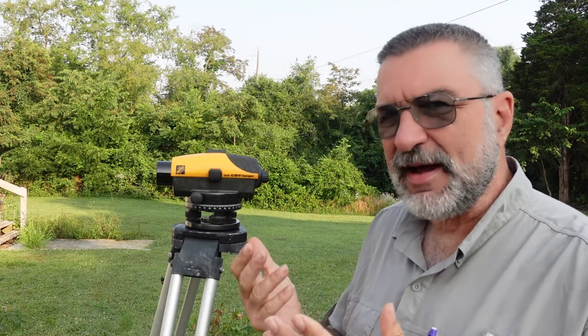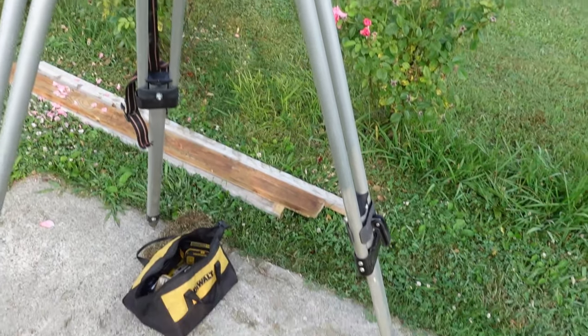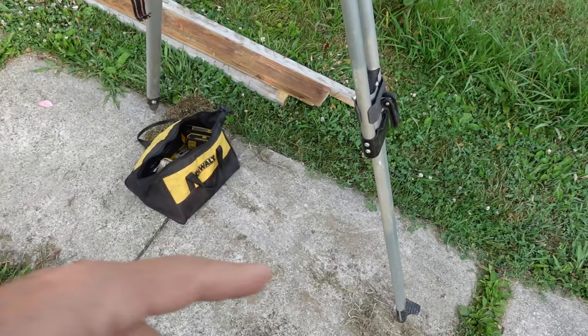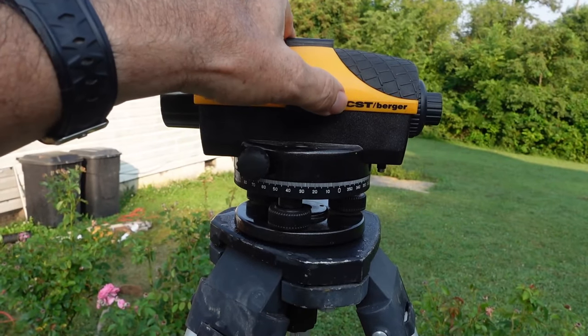You can tell exactly if they're level or not. So, how does that work? Let me show you. First of all, you set it up on a tripod. This is on concrete, but you've got to make sure that the tripod is not going to move. The transit will actually pivot on top of the tripod.